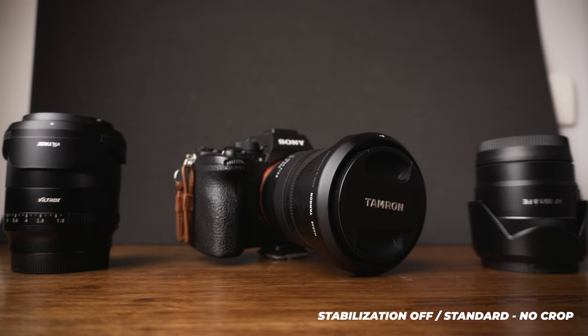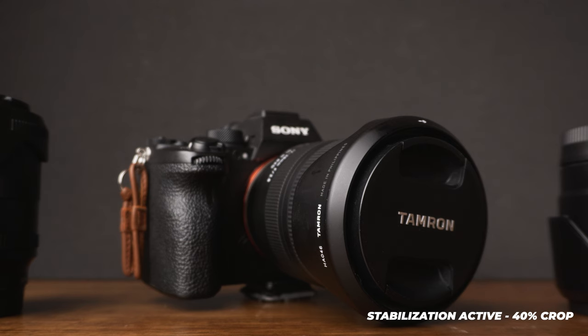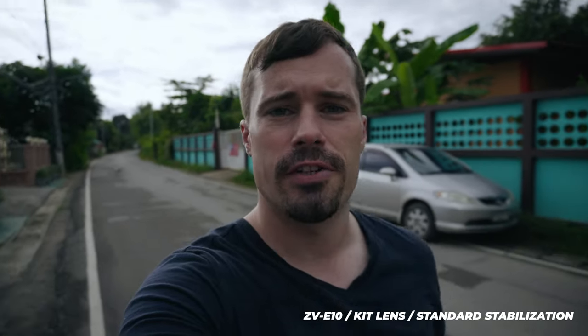The next thing to be aware of is stabilization, because the ZV-E10 does not have a stabilized sensor — instead it has digital image stabilization. This is generally not bad, but it adds a 40% crop if you want to stabilize in-camera, which is pretty significant. Your frame gets quite tight, so for vlogging or wide-angle shots with an unstabilized lens that is a real issue. That's why I generally recommend using lenses with optical image stabilization — like the kit lens, which is actually a really good lens to get started with.